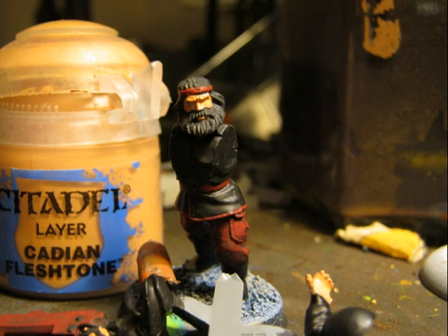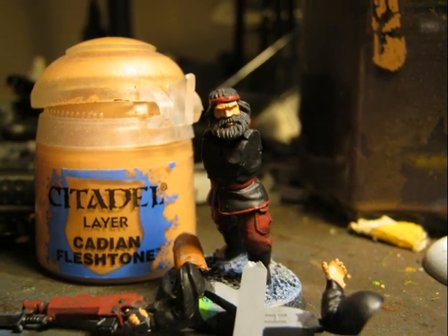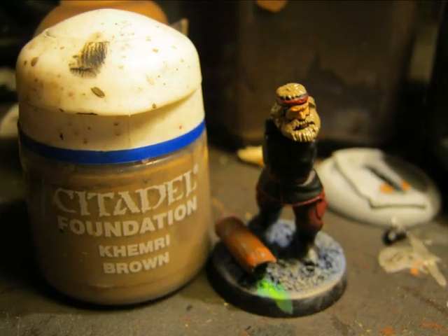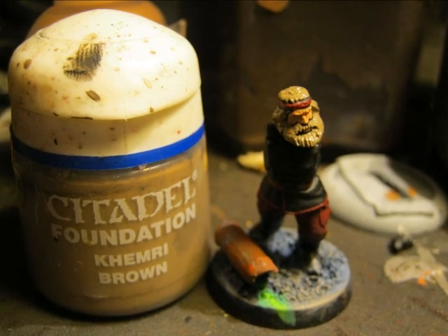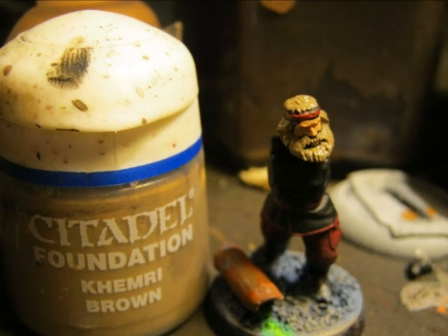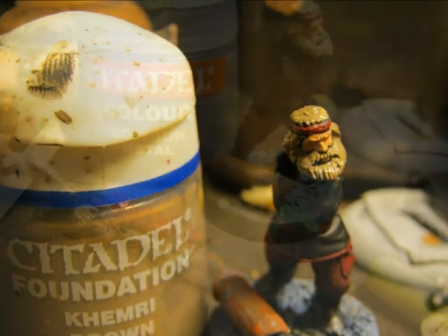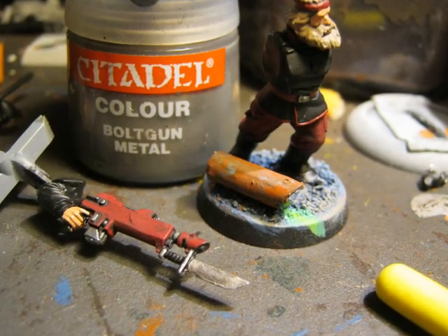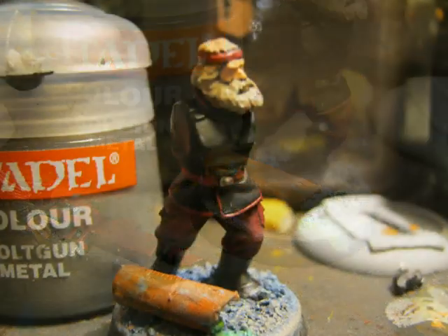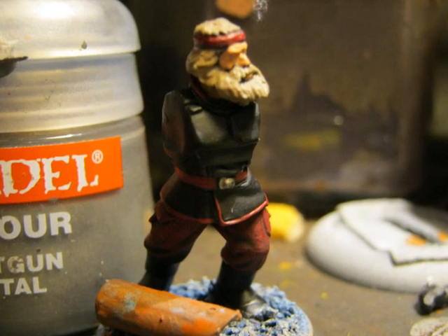I use Cadian Fleshstone for all the flesh of this miniature, mainly the face and the hands. For this miniature I decided to go for brown hair, so I use Kemmery Brown - I think it gives a very nice and quite realistic color for brown hair. I'm using Boltgun Metal for all the metallic parts of the miniature, including the belt buckle.